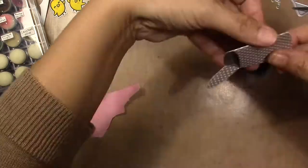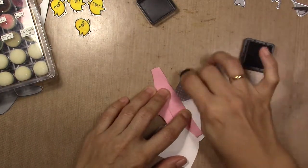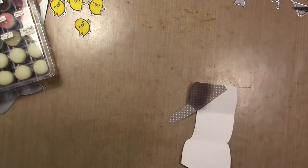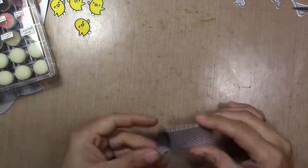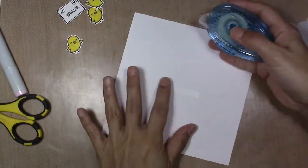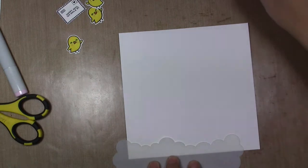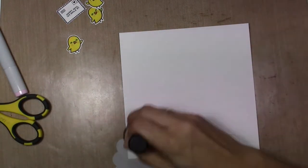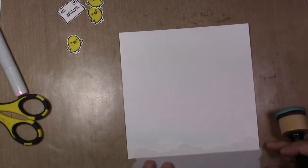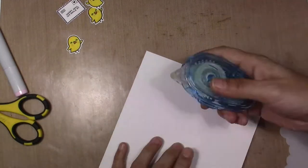I glue a scrap of the same paper inside to make it a little bit darker and mimic the hole of the mailbox. Now I'm going to get my card panel that is six by six and I'm going to use my distress ink with my cloud stencil.